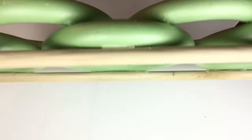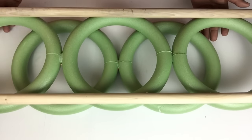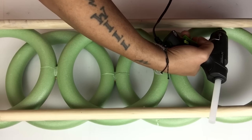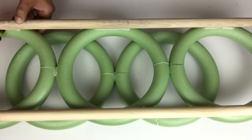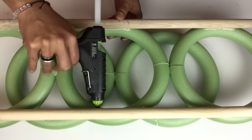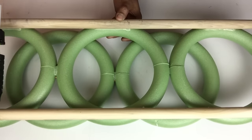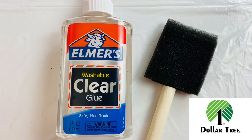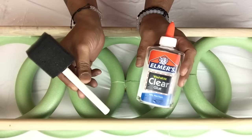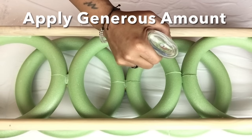Once that was done, I flipped it over to the back side and added more hot glue for a better hold. Next I'll be using clear school glue and a brush, applying a generous amount on the rings and on the rods.